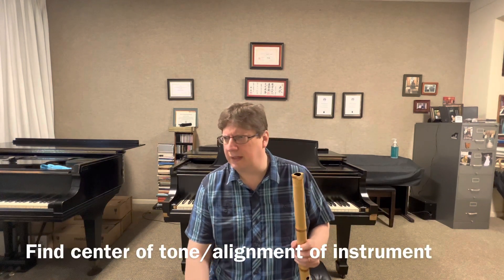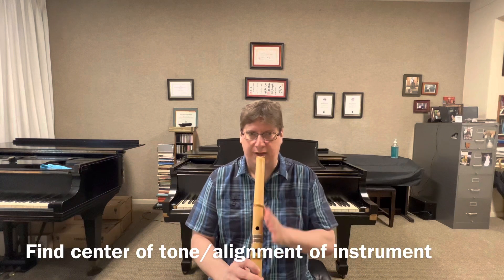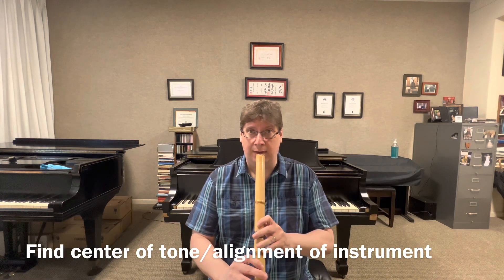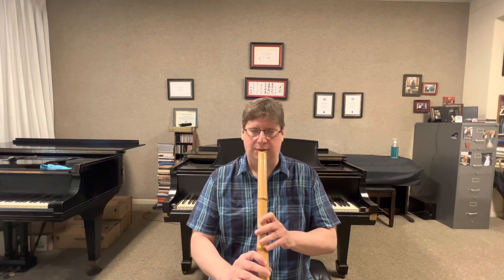One of the first things we discussed in the lesson was I need two things: I need to find the center of my tone and to find the center of the instrument. What he discussed was that if I lose my center, I'll lose my sound. So you have to make sure that you're lined up really well with your instrument. What I find with my students is as they're playing, the instrument starts to turn either direction and then all of a sudden the sound is lost or it's more fuzzy. So I highly suggest when you're first starting out, practice in front of a mirror and make sure your alignment is really well.